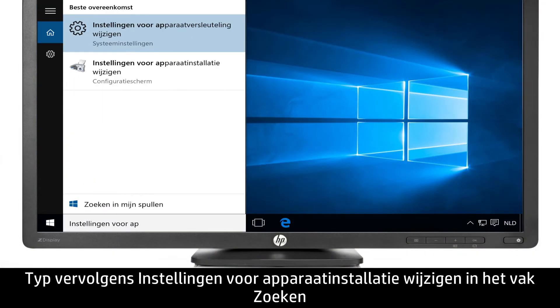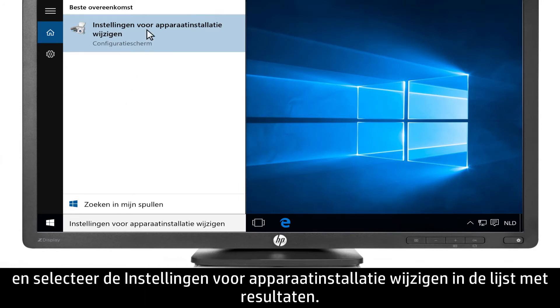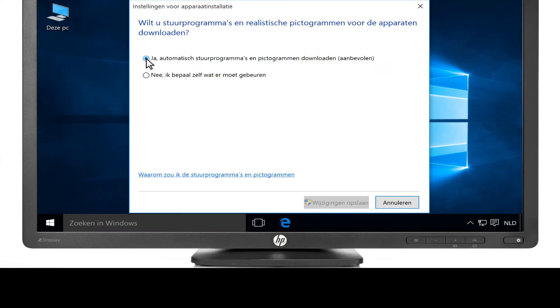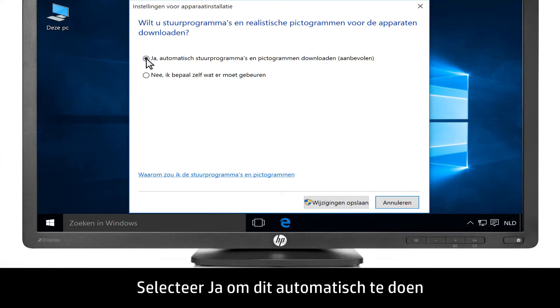Type Change Device Installation Settings into the search bar, then select Change Device Installation Settings from the list of results. Select Yes, do this automatically, then click Save Changes.